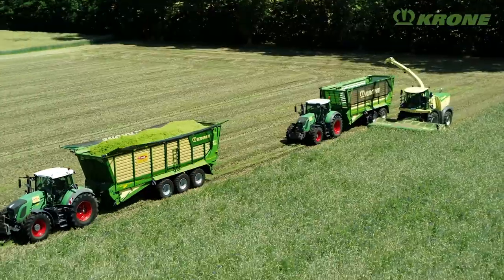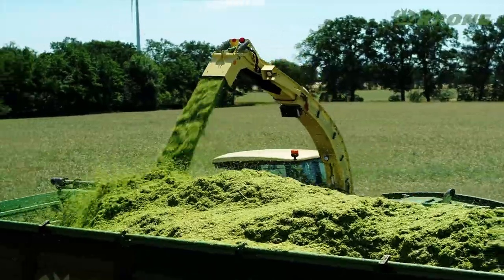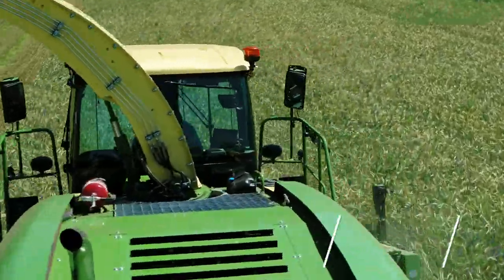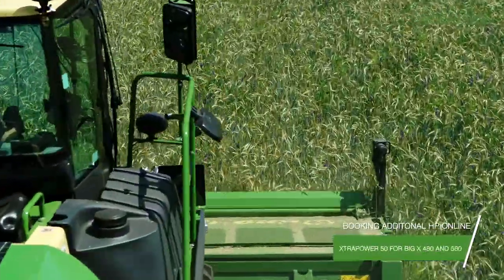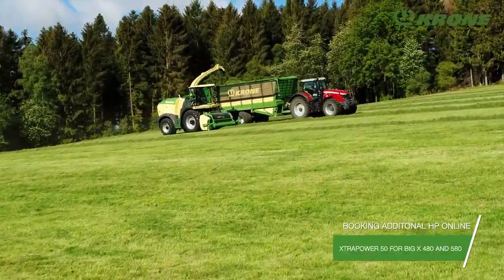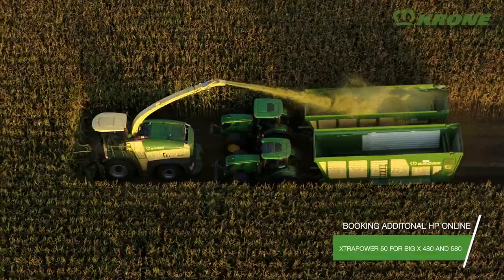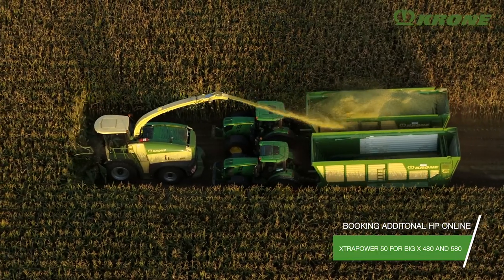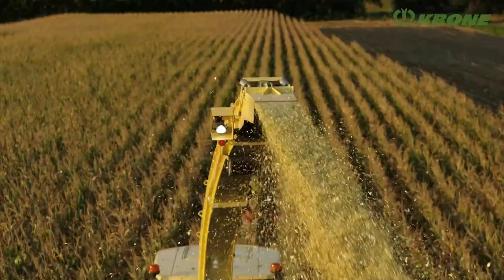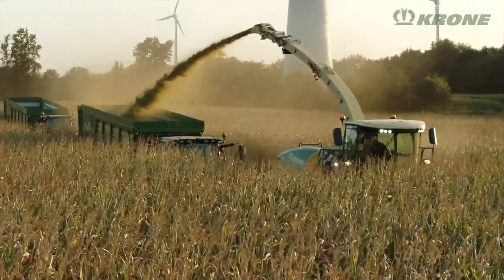Harvest conditions vary every year and pose ever-changing demands on the machine. Whether the challenge is high or low-yielding crops, tight harvest windows or a wider header, whenever you need extra engine power, Krone Extra Power is the answer. Simply book around 50 extra horsepower from the internet and have it on tap when needed — available for the Big X 480 to 580 models. Krone Big X 480 to 630: four compact machines that offer easy handling and best-in-class comfort, high throughputs and perfect chopping quality — proven technology that has now been further enhanced.